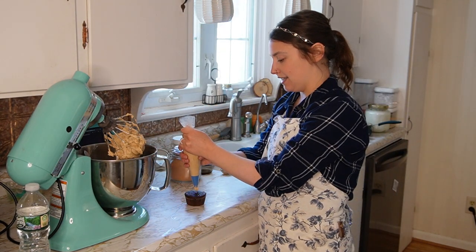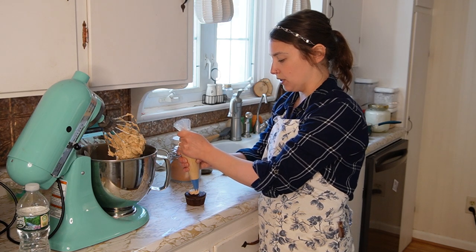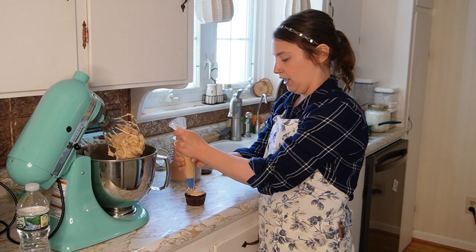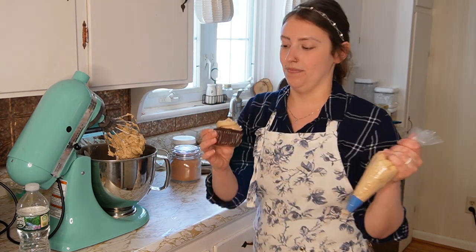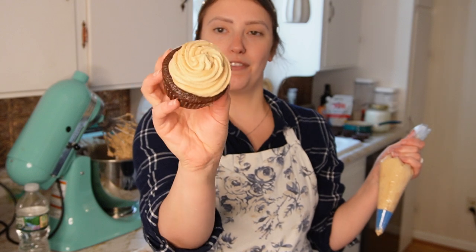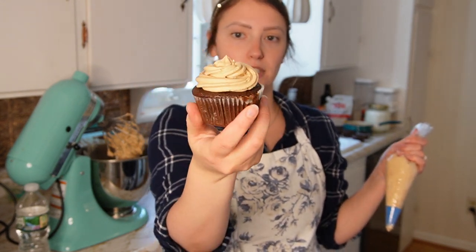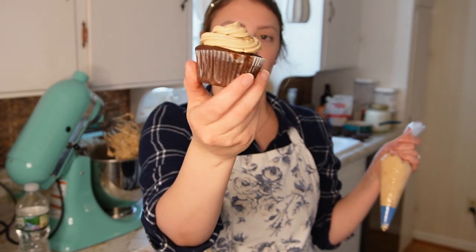I always choose the ugliest cupcake to do first because it always takes at least one time to really get the hang of it. Fold the bag a couple of times so the frosting doesn't come back at you, and squeeze it out through the tip. She gives a tip to start in the center and move outward. Look at that — not bad for literally not being a professional, and this is my first try!